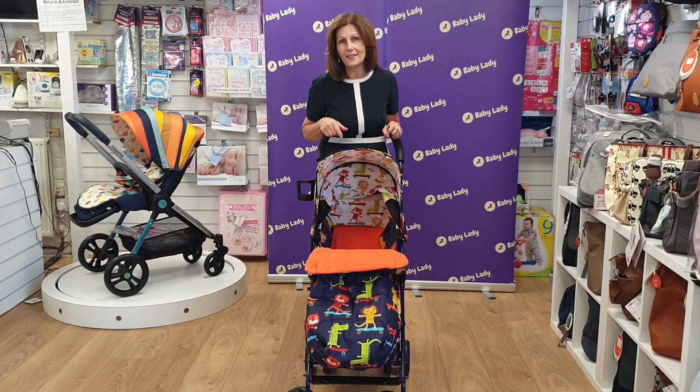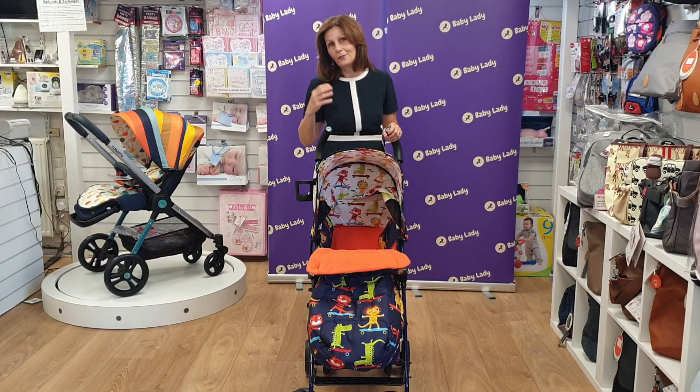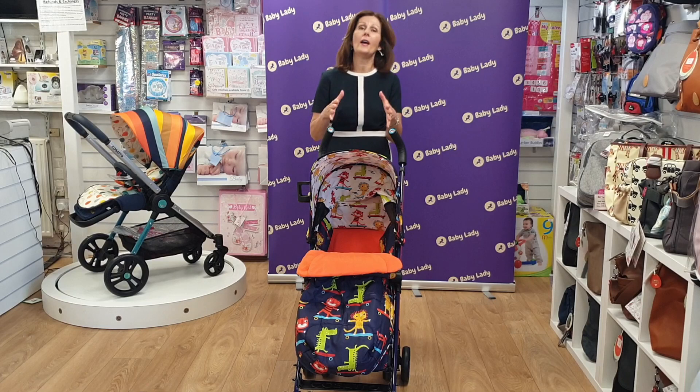If you're looking for something fun and a little bit jazzy for the summer months, or just because it's miserable and you want some colour, Cosatto is definitely your go-to product for colour. But let's have a closer look at this buggy because I know that you do like me to go into lots of detail so you have all the information.